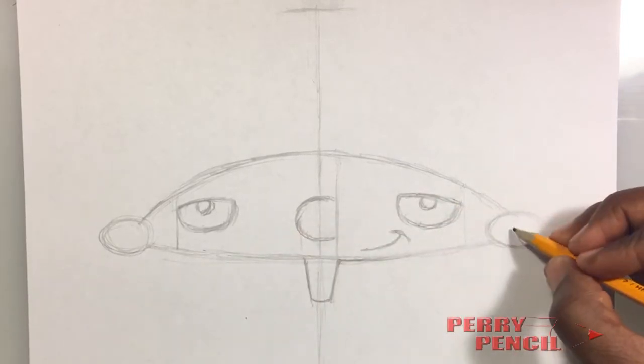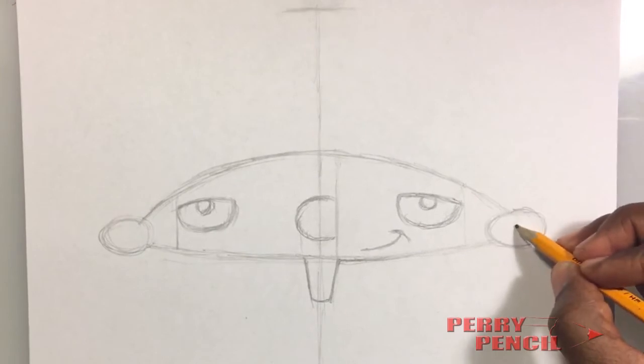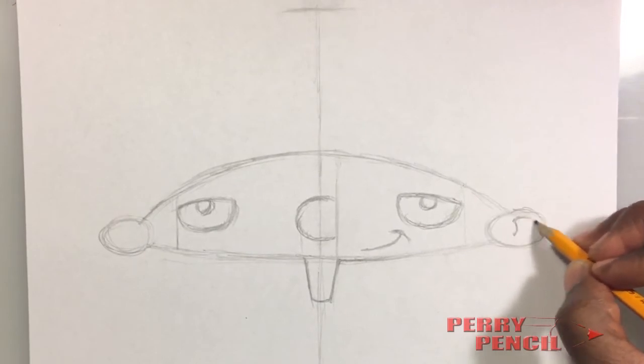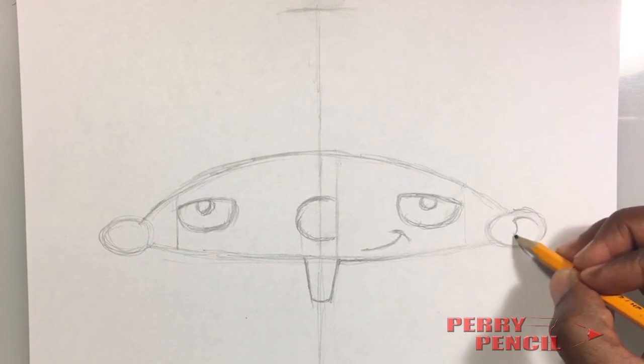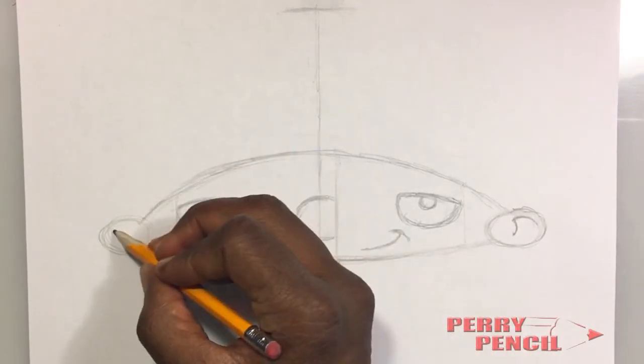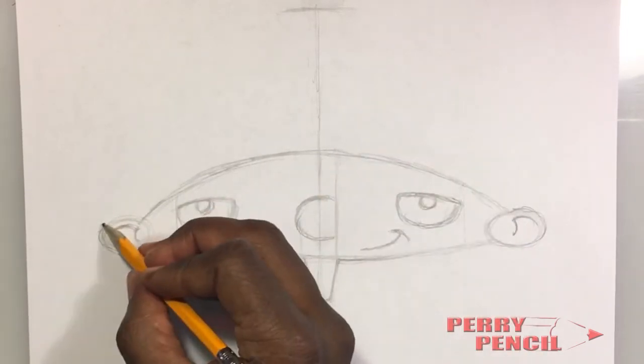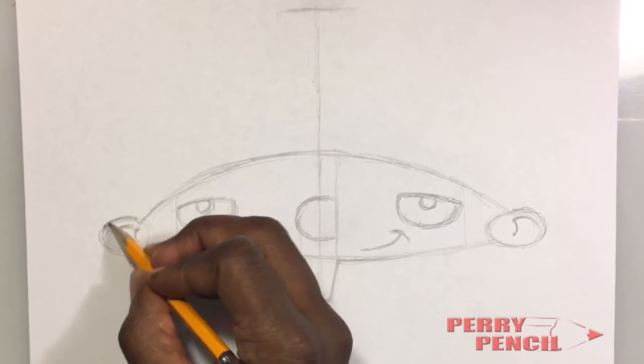Now we can go ahead and put the center of his ears in. It's simply a curve that goes like this and then a curve that goes like that — one, two. Do the same thing for his right side: have the curve come in like this and it's going to come down like this. Let's get the top of his ear drawn in here.